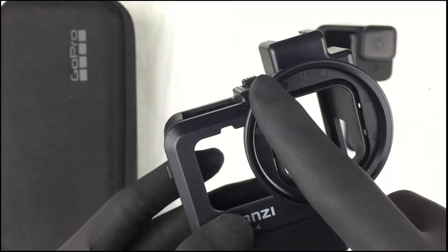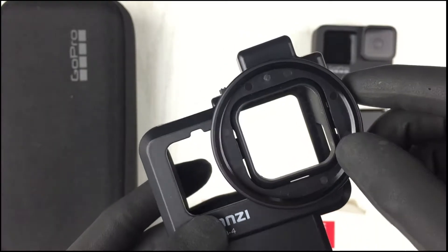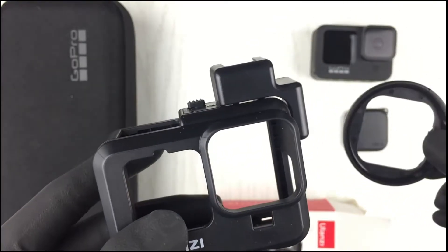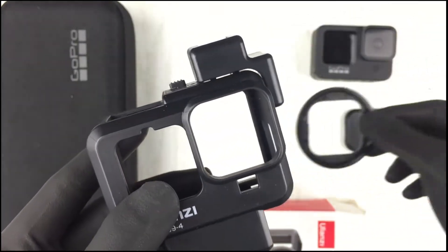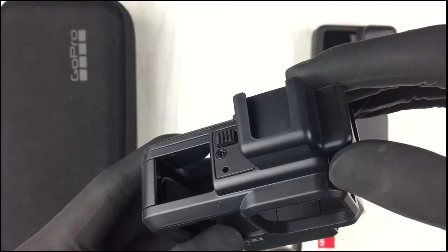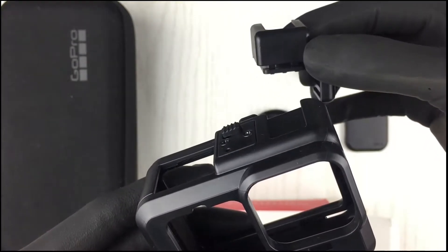We have the filter adapter. So if you do have some filters, you can just attach it using the filter adapter — you can just pop this one out like that. And it also has a double shoe accessory attached; you can just slide it backwards and it just goes off that easily.